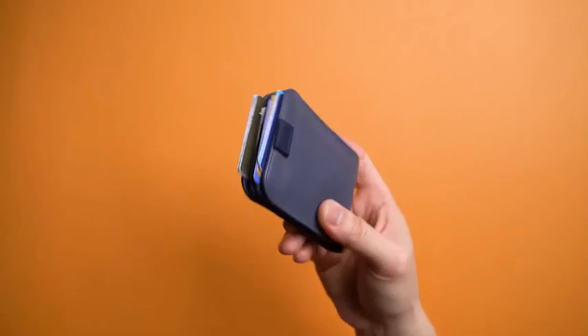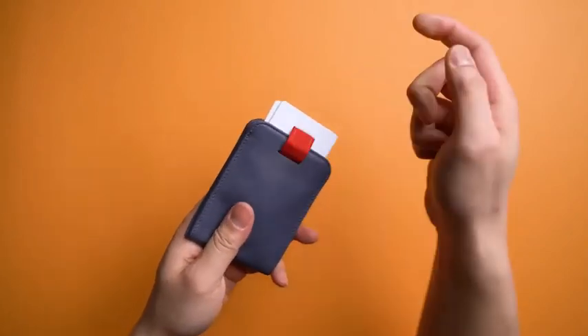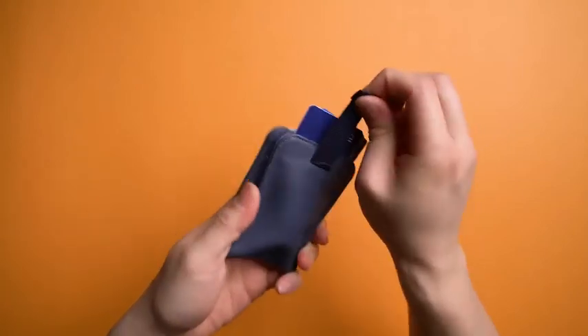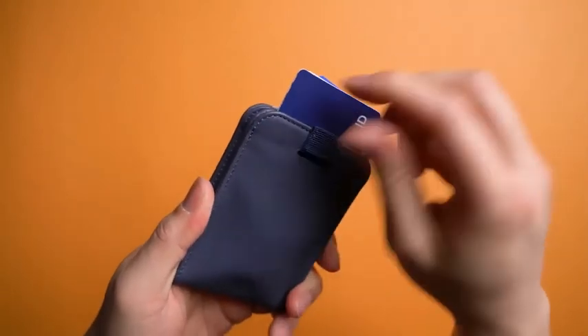Of course, you've got the magnetic closure to keep things tightly in place in my scientific shake tests. But the best part — pull, spread, pay, wha-bam. Plus, in case you missed it, auto-magically retracting pull tabs for all your fidgeting needs.